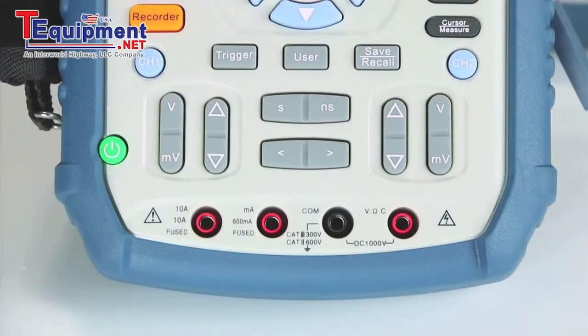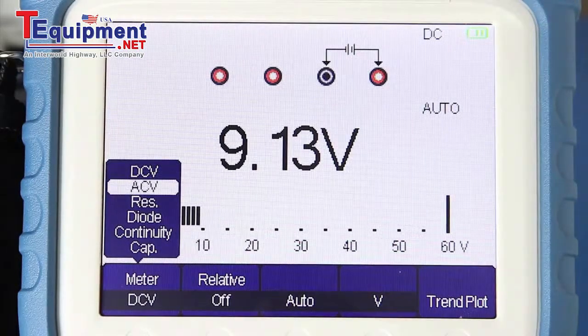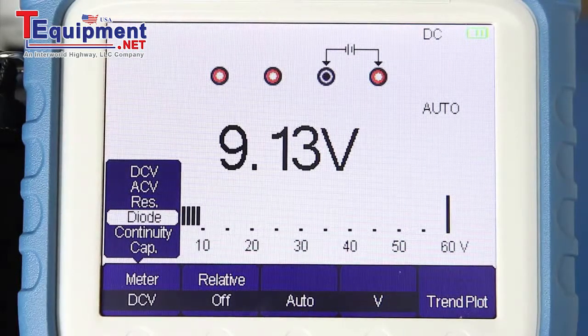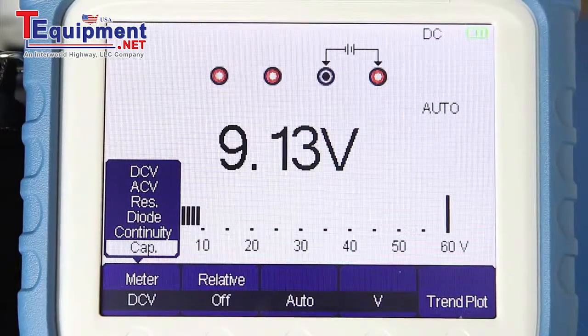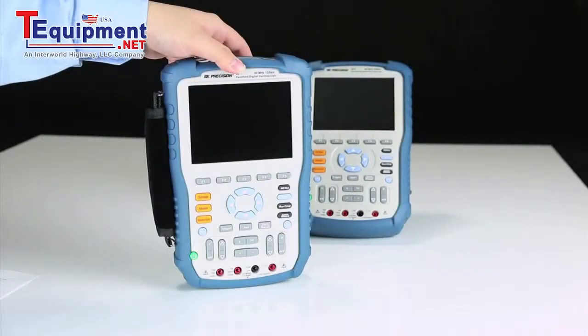Located at the bottom are independent terminals for the 6000-count multimeter, which can be used to measure DC and AC voltage, DC and AC current, resistance, capacitance, and perform diode and continuity tests.